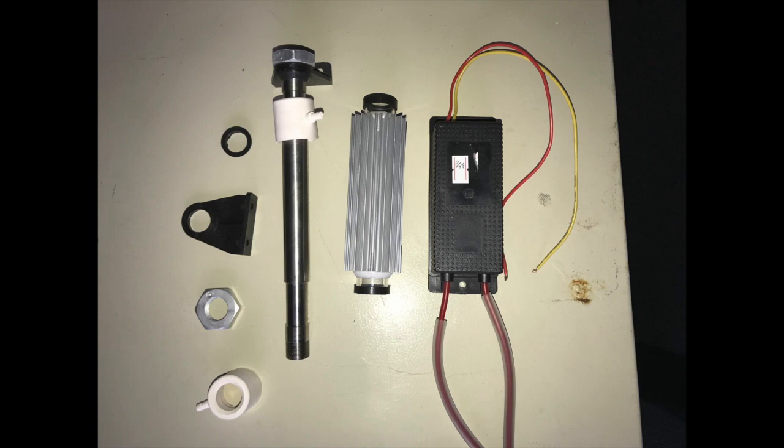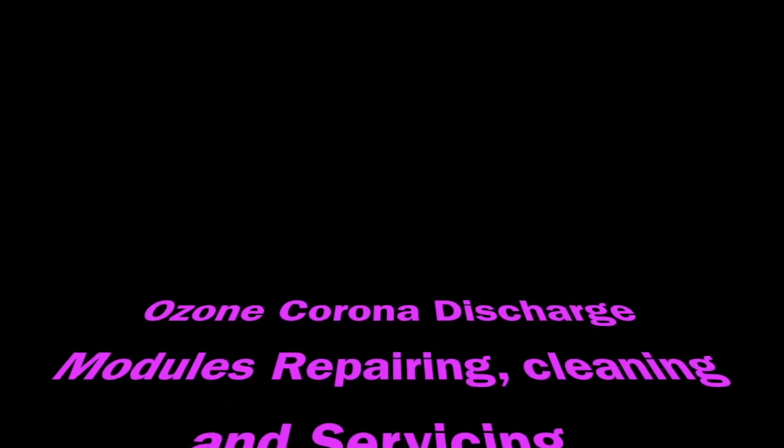From left to right: the seals, the clamp, the nut, and then the stainless steel shaft that goes down the middle as well as the heat sink, and then the power bank on the right hand side.